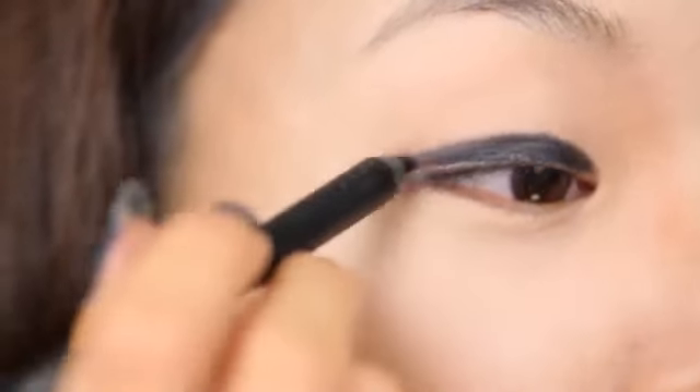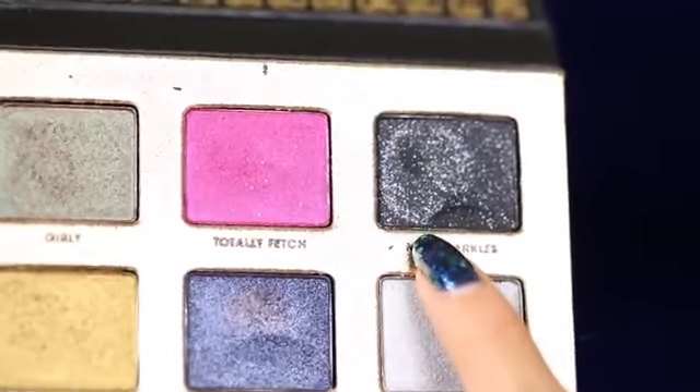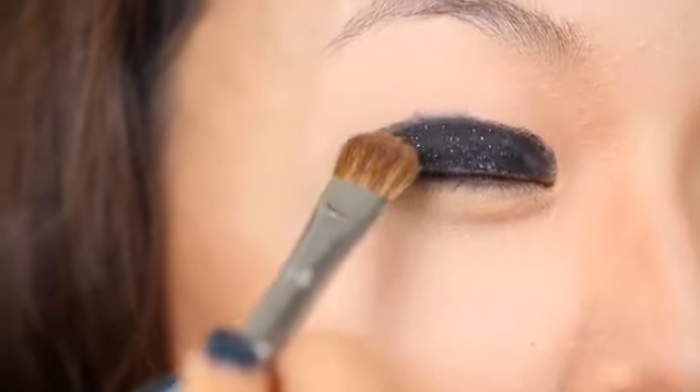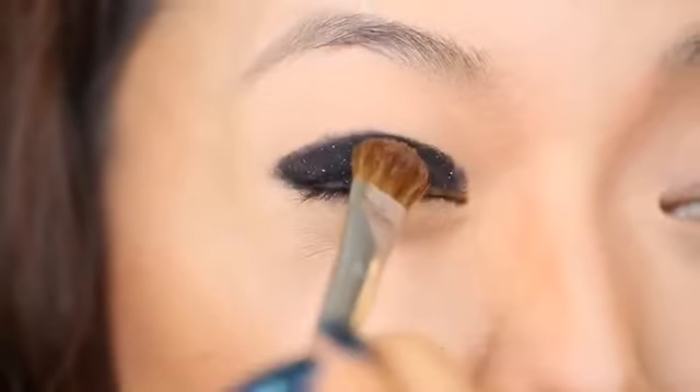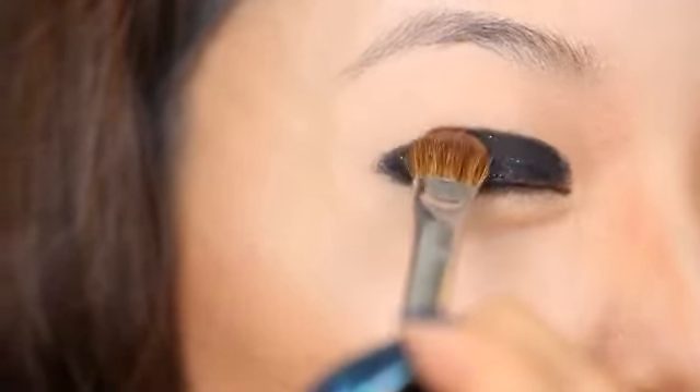Next we're going to move on to the eyes. I'm taking this pencil eyeliner — Urban Decay Perversion 24-7 Pencil — and I'm going to make a half moon shape on my eyelid. This is just going to be a base for the eyeshadow so it doesn't have to be super perfect. Now I'm taking this black eyeshadow from the Pretty Rebel Palette by Too Faced and pressing it on my eyelid to create a really flat black base with a little bit of sparkle.